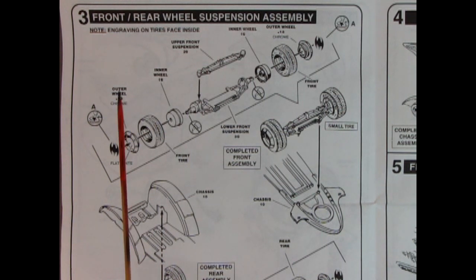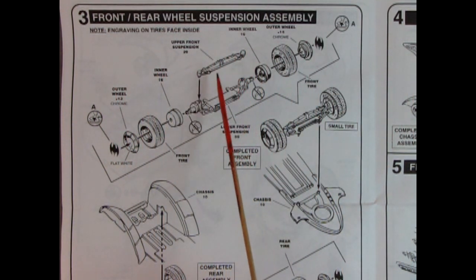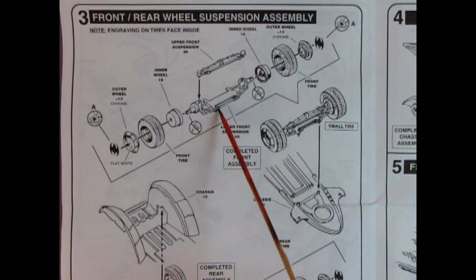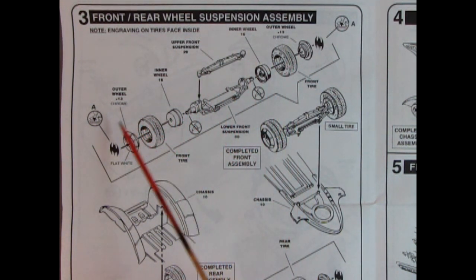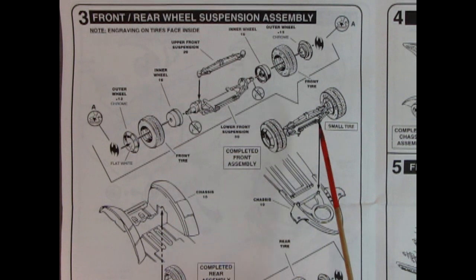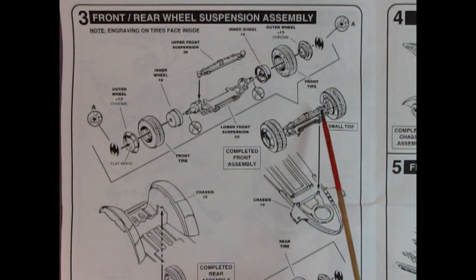Panel 3 shows our front and rear wheel suspension assembly. Here we've got our upper front suspension and our lower front suspension with the A-arms. We have our inner wheels, our front tires, our outer wheel, and our decal with the Bat logo on it. Then we see our completed front axle being dropped down onto the chassis.